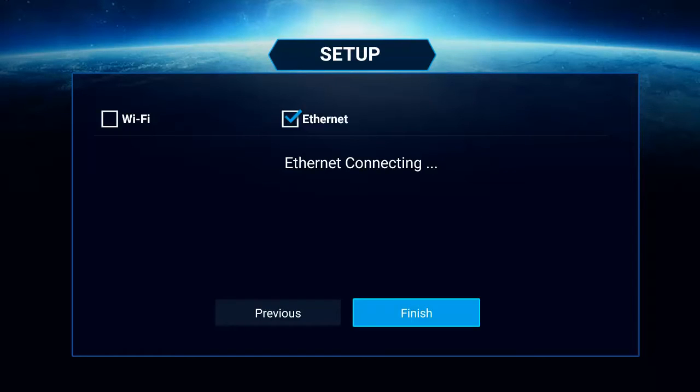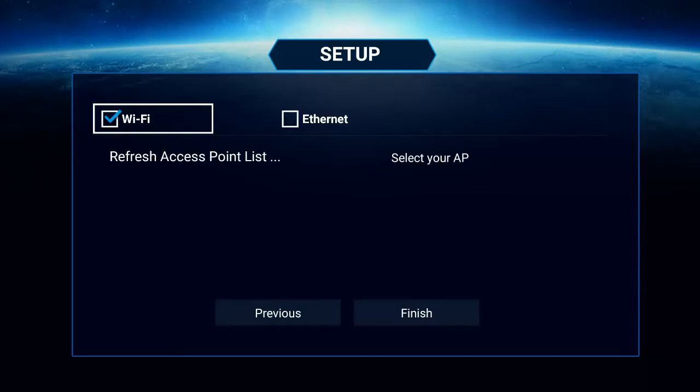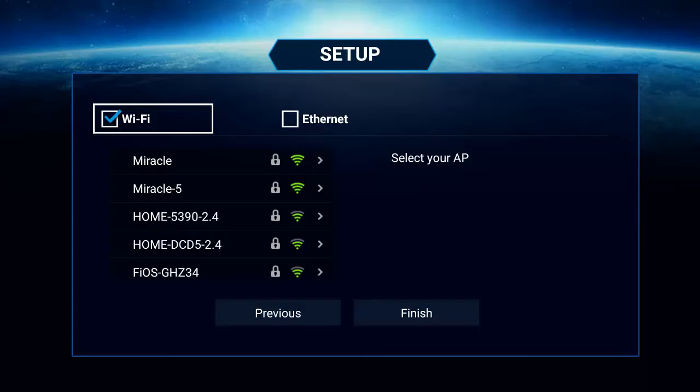On this screen you have to decide how to connect. If you are going to use an ethernet cord and plug straight into the back of the Miracle Box, you don't have to do anything here but select finish. It will connect via ethernet and you will know you are connected because it will send you an IP address. If you want to connect with Wi-Fi instead, select Wi-Fi and it will bring up all the Wi-Fi networks around you. Remember this has dual band Wi-Fi — you can connect to a home Wi-Fi, internet connection, or even a mobile hotspot and still stream movies just fine.